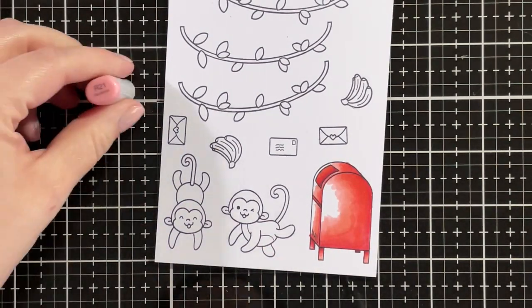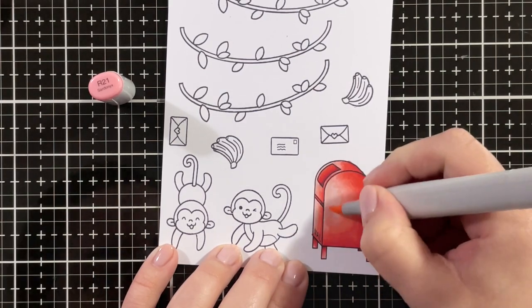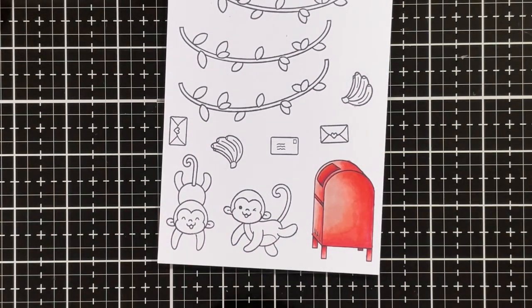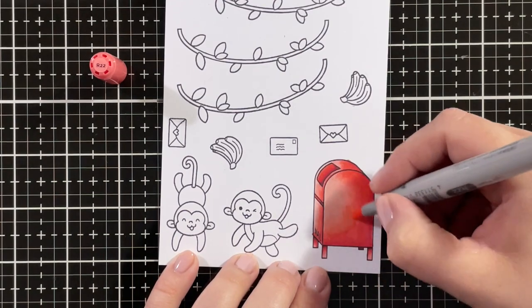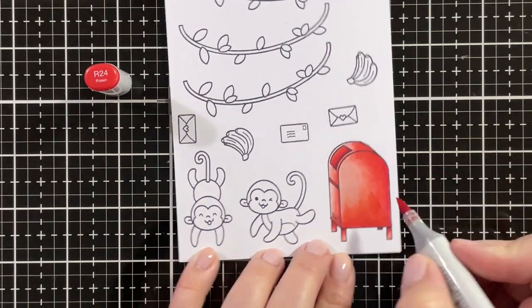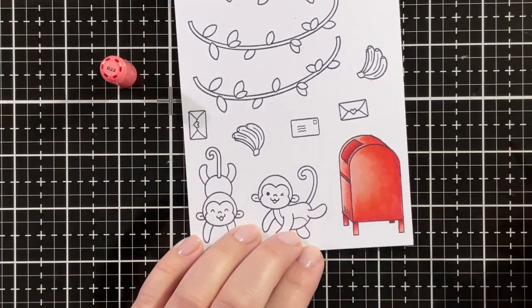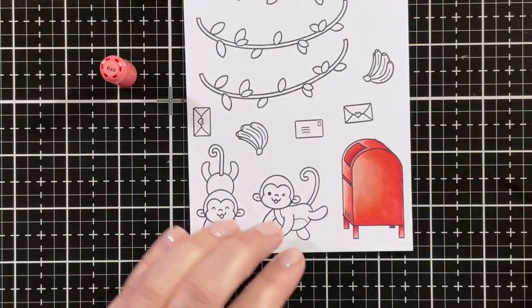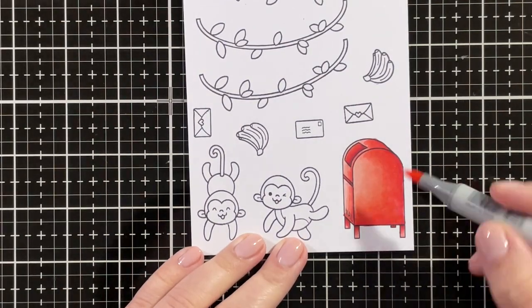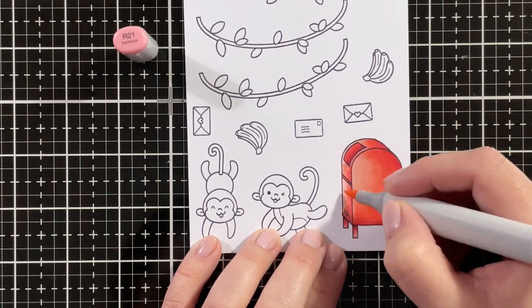I'm coloring in the inside of the mailbox a bit darker, then blending out the R22 with the R21. Going over everything again with the R22 and the R24 just to get a smooth transition, and again with the R21.